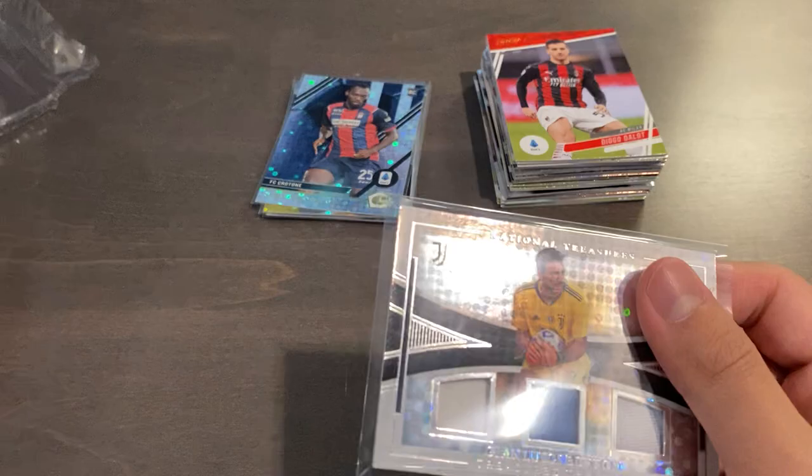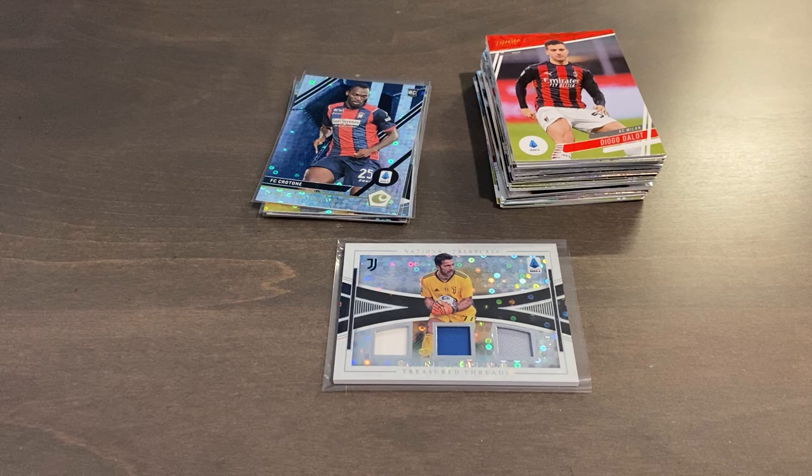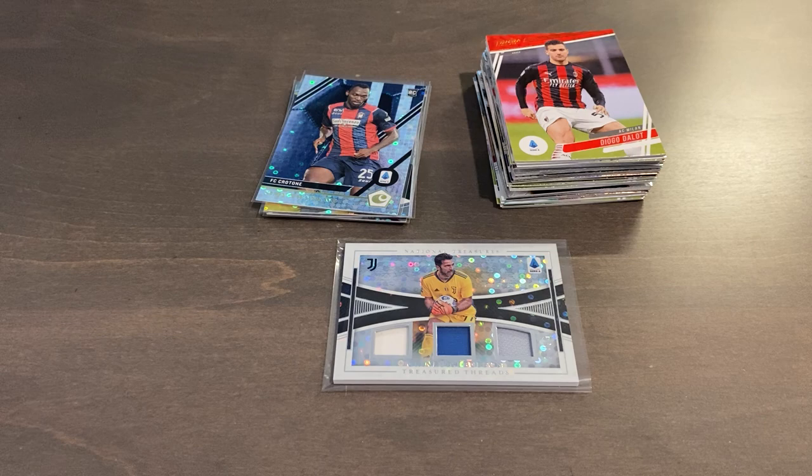Nothing big with the exception of the certified Greenwood, but of course not a rookie. And we did get one hit, which is a National Treasures Treasure Threads Triple Relic of Gianluigi Buffon, Silver Circles, 80 of 99. Hope you guys enjoyed the video, and hopefully this was informative about the H2 Hybrid format so you can decide for yourselves if you want to take the risk ripping this product. I would still overall suggest the regular format, but H2 is a fun rip and you get a good amount of cards for a cheaper price. Thanks for watching guys, catch you next time. Peace.